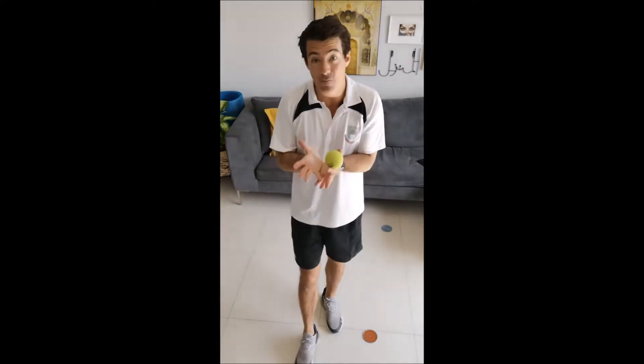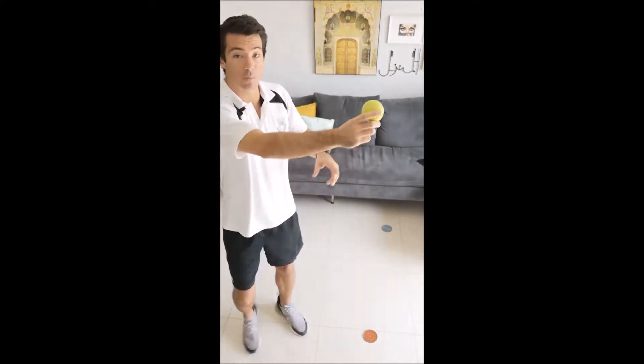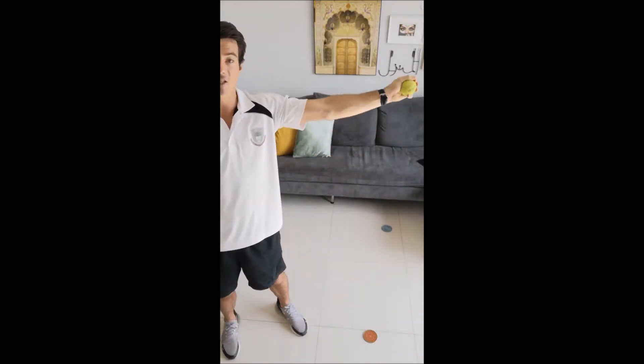Now, I would always prefer you — and you always should — go with those two hands if you can. However, there are some scenarios where the ball's come too far away for you to try the two-handed catch and you can only go with one hand.